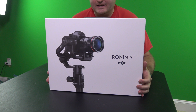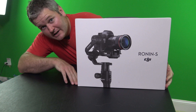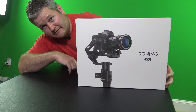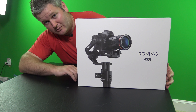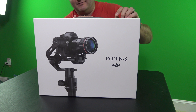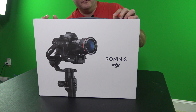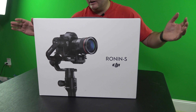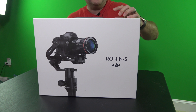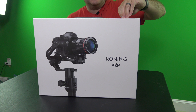Hey y'all, iRick Skye here back again with another unboxing video. This is the DJI Ronin S and you can check the link within this video's description to find where to order it online as well as more detailed specs. You'll also find a lot of my review videos there. This video is just an unboxing — taking it out of the box and seeing what's in it.